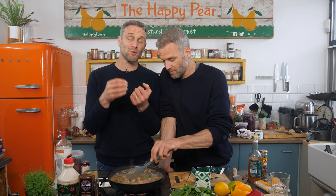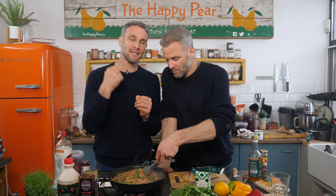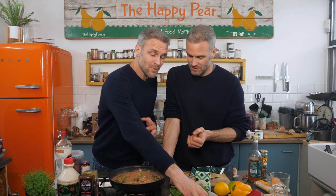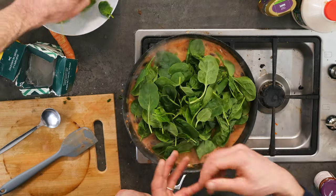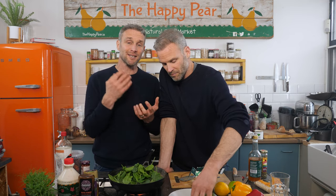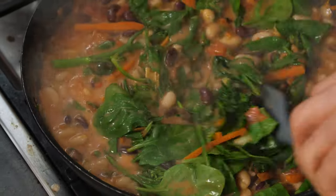Next up is bitter — typically the least used of the five base flavors, but it does help balance the dish. Most people personify bitter as green vegetables. The broccoli brings bitterness and we're also adding spinach, which will wilt down and create a creaminess. Spinach isn't as bitter as kale, chard, or other brassicas like cabbage, but it adds a subtle bitterness. Don't worry — it will cook down and provide a lovely creamy texture.